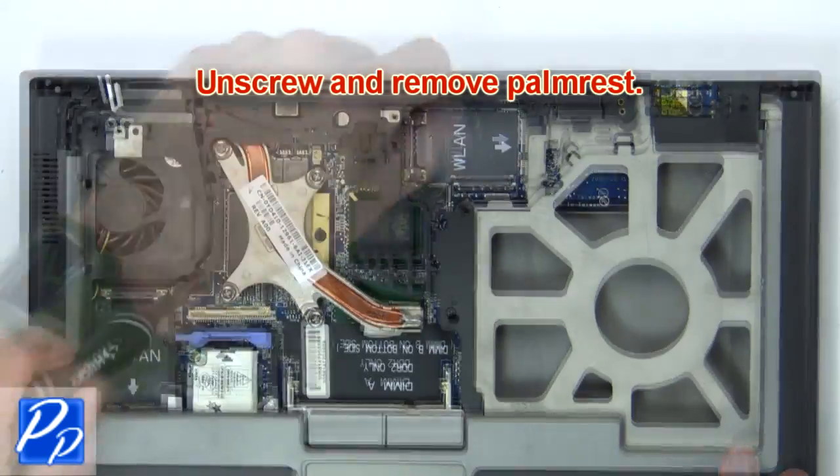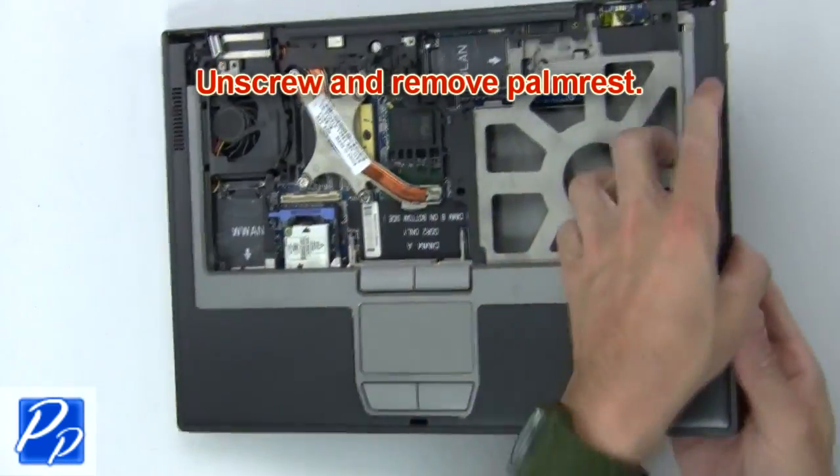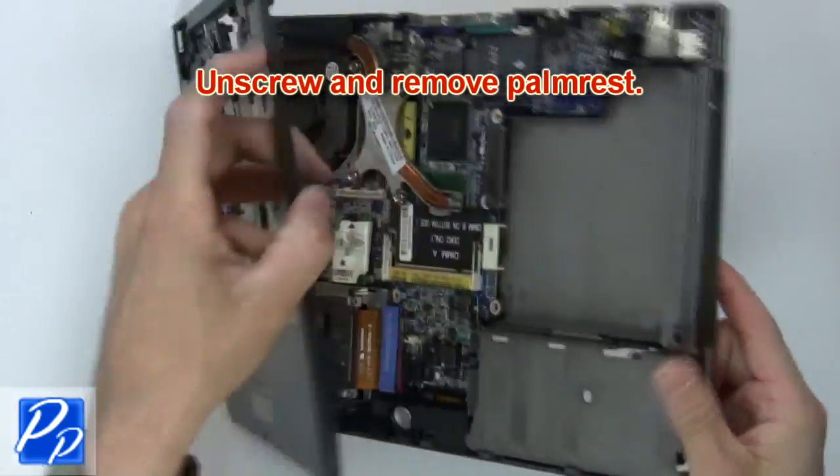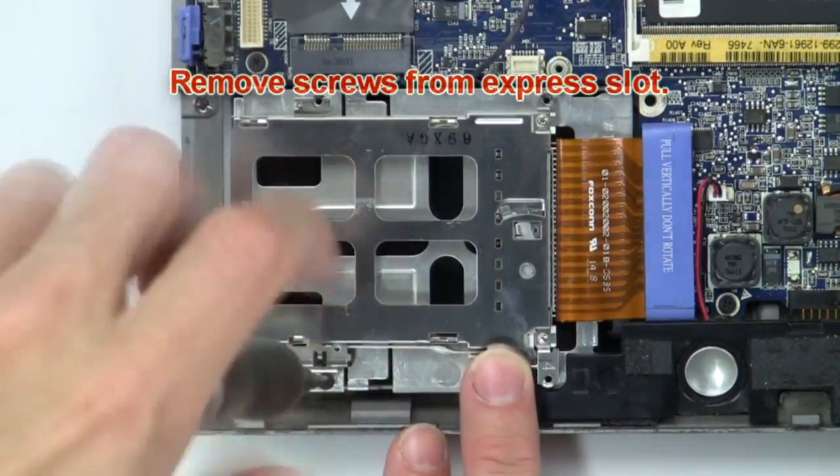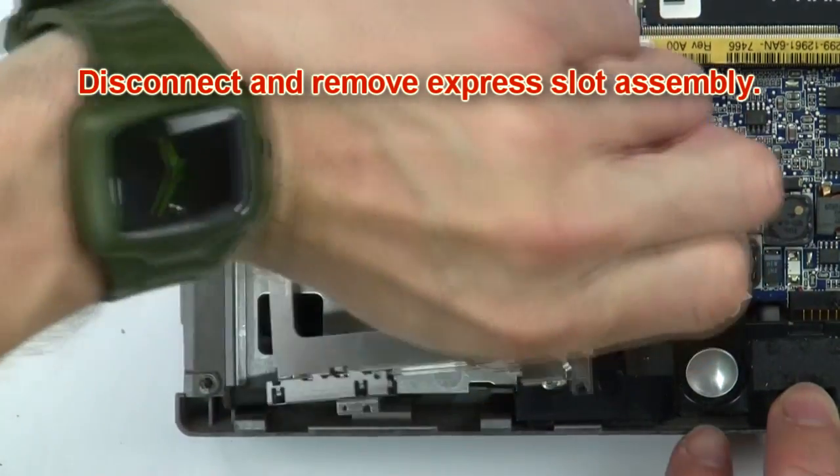Then unscrew and remove the palm rest. Then remove the screws from the express slot. Next, disconnect and remove the express slot assembly.